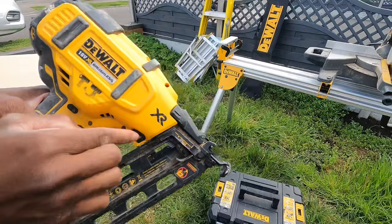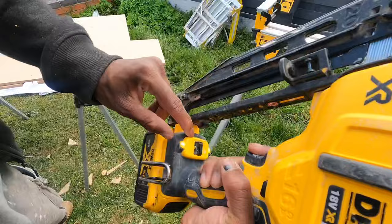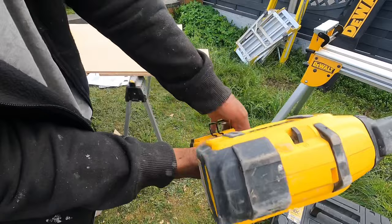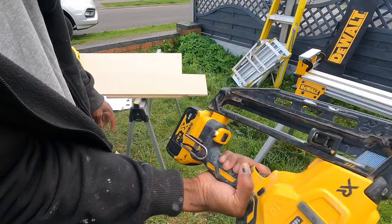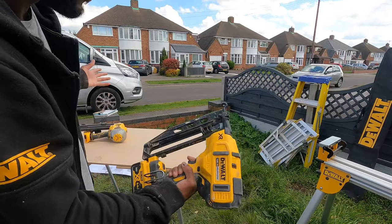It's also got a bump start action. Single fire: hold it in and it will only go one at a time. Bump start: hold in the trigger and you can fire a lot in quick succession. That's just a quick overview on the DeWalt second fix nailer.